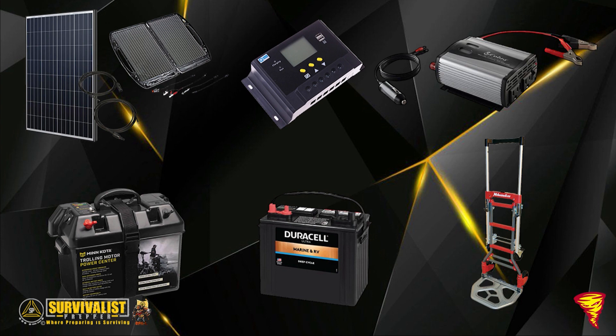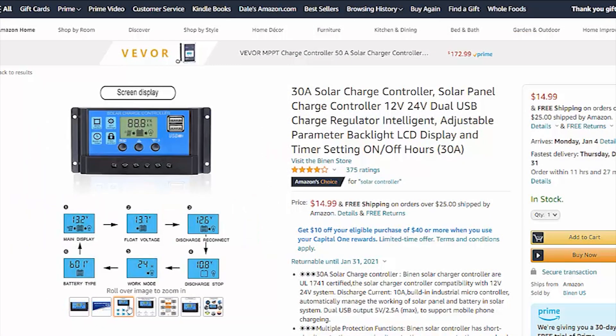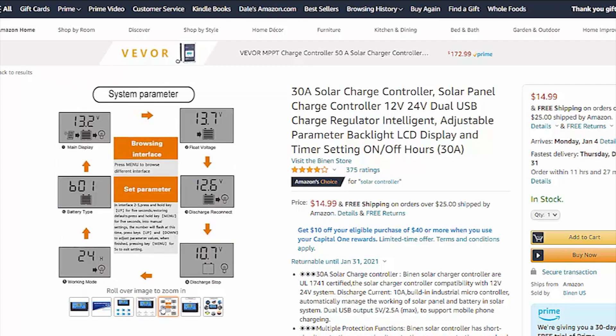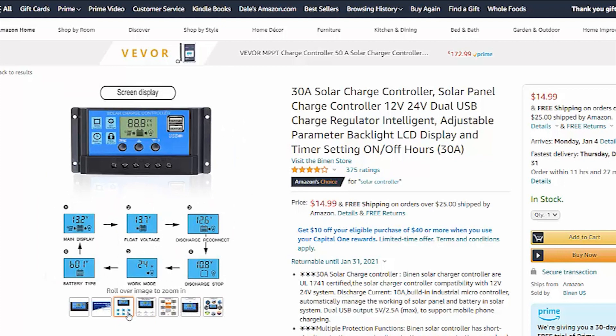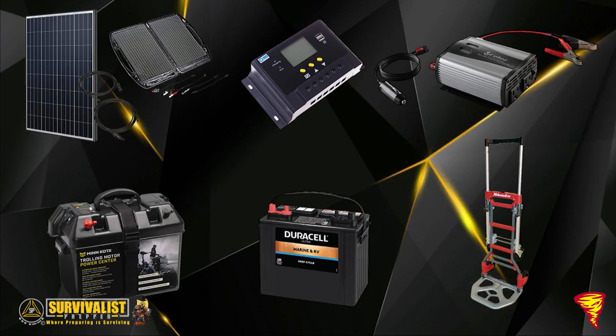I still have the briefcase panel for emergencies, but I much prefer the 100-watt Renergy panel. I can also add another one to get 200 watts, and the connectors are compatible. For the charge controller, there are different types. I have a 30-amp PWM (pulse-width modulation) charge controller, which is one of the lower-cost options. The more expensive MPPT (maximum power point tracking) controllers are significantly more expensive.